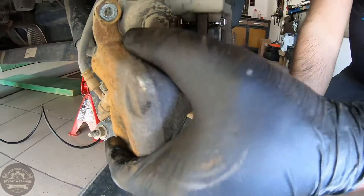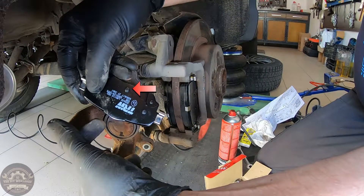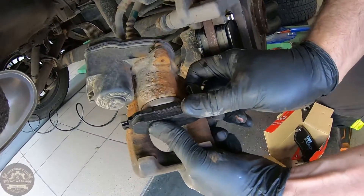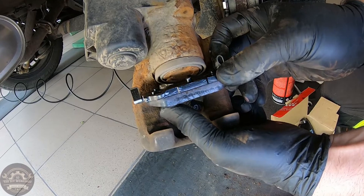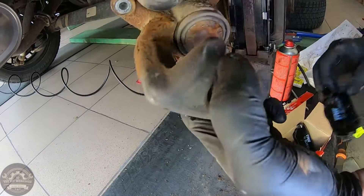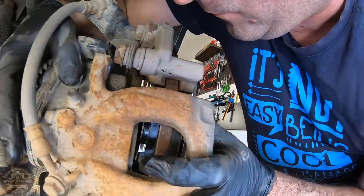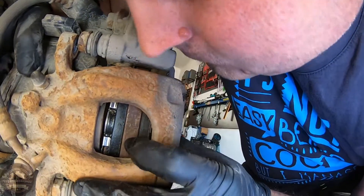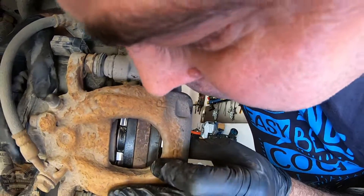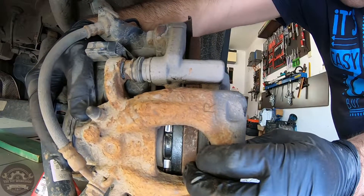When placing the caliper over the brake pads, make sure the pin goes inside the piston head. You'll know it went inside when there is no more gap between the brake pad and the piston.